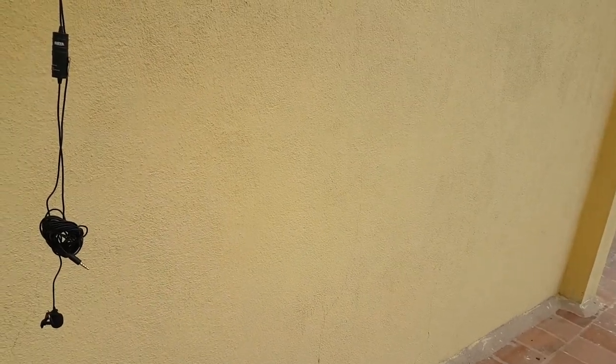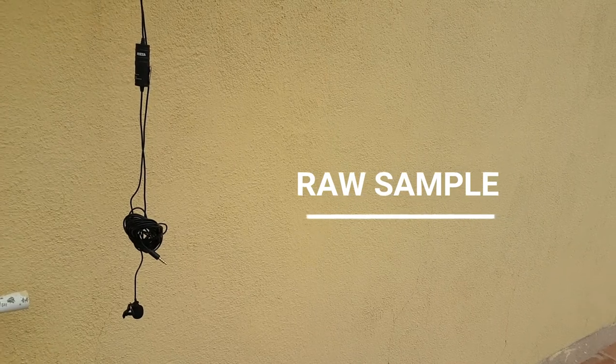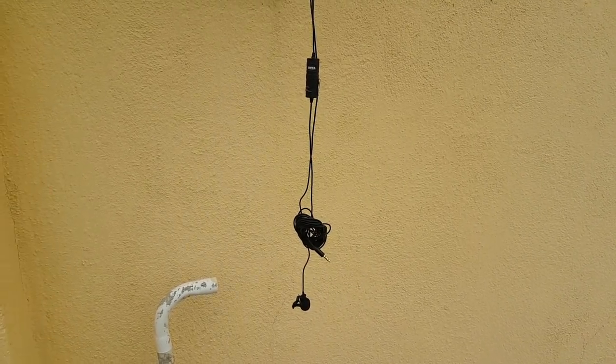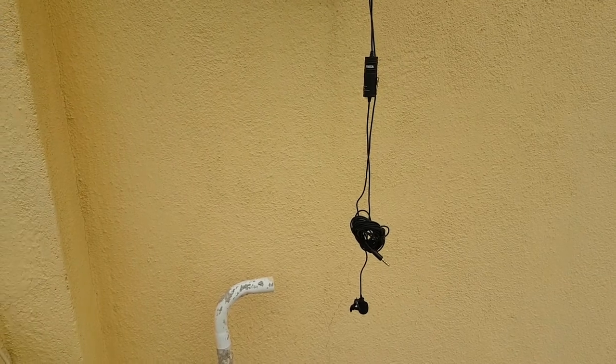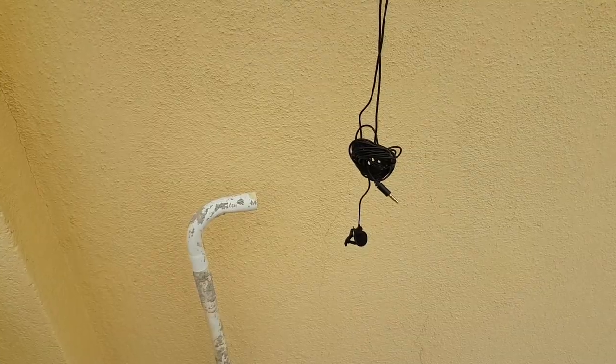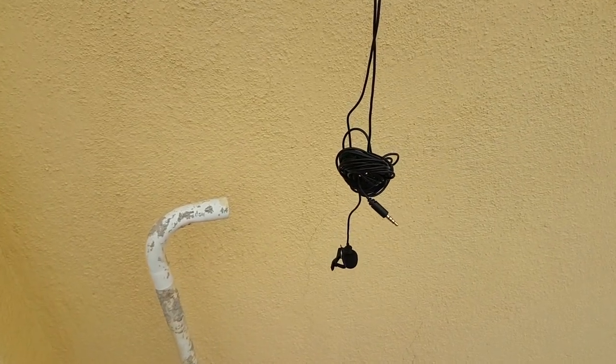The audio you're hearing now is directly from the Boya BY-M1 mic, which is situated and clipped at my collar. This is the raw audio sample without any audio effects or noise removal applied. Now this is the audio you hear after removing the background noise and adding some audio effects to it.